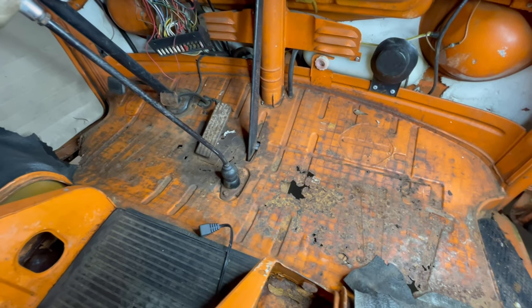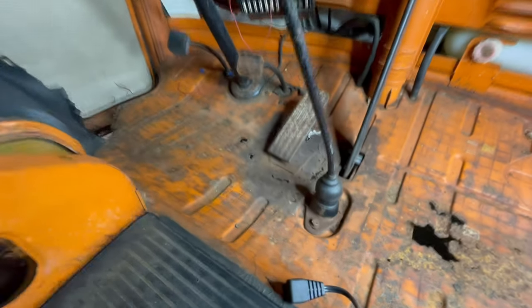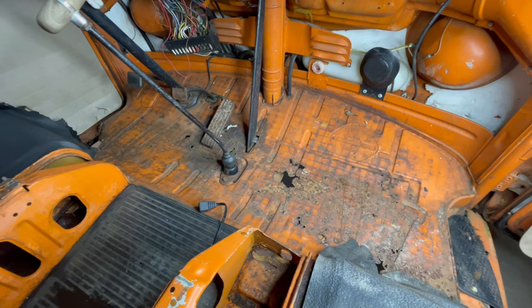There is a lot of rust here and the gas pedal rusted through again. So I'm just going to buy this whole floor section and go ahead and weld it in.